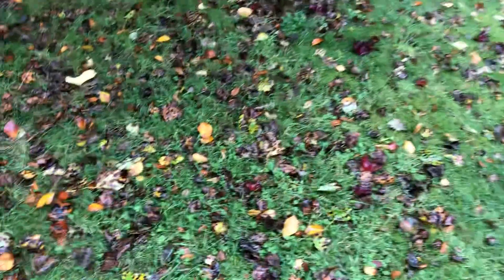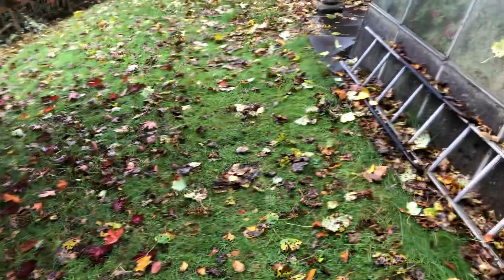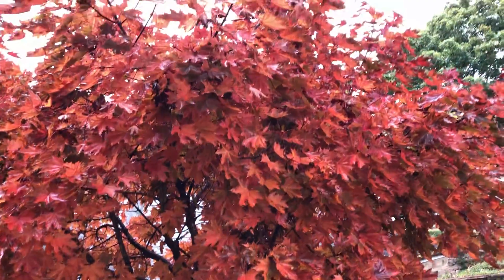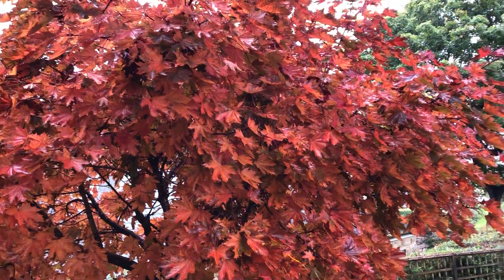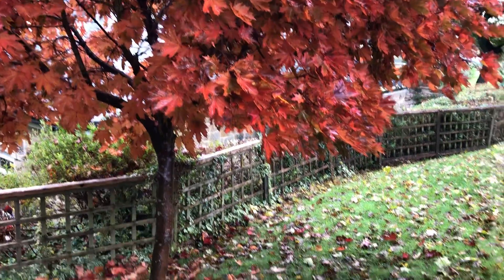So we're going to eventually get all of this off and clear it as much as we can, then next week do the same again, and the week after probably the same again, until all the leaves are off. This little Acer looks quite splendid at the moment, but as you can see there's quite a lot still to fall from that.